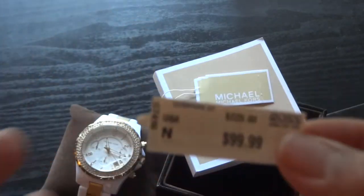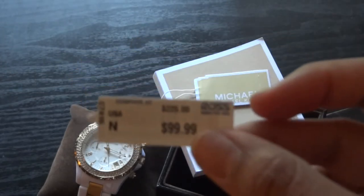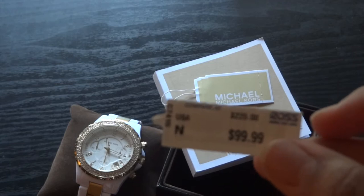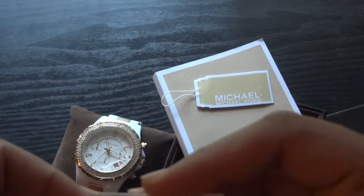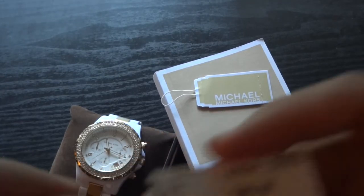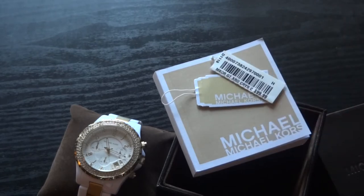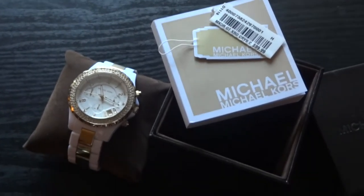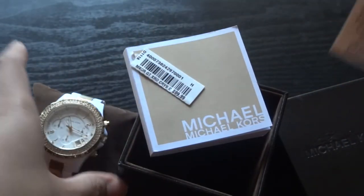Usually you will find pretty good deals at Ross and similar stores. If you look around Ross, TJ Maxx, those types of stores, you'll be surprised — all of a sudden they will have name brand watches and these are authentic quality. Obviously I can go to an actual Michael Kors showroom and this is the exact same watch. There's nothing duplicate about this. It's perfectly, perfectly Michael Kors.